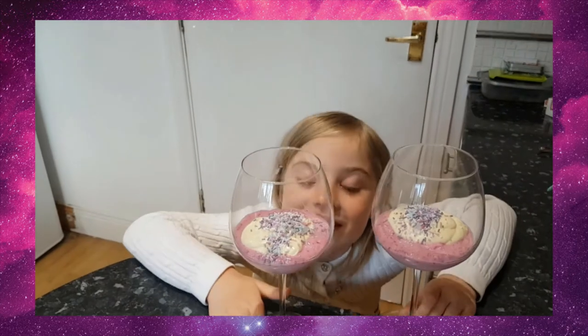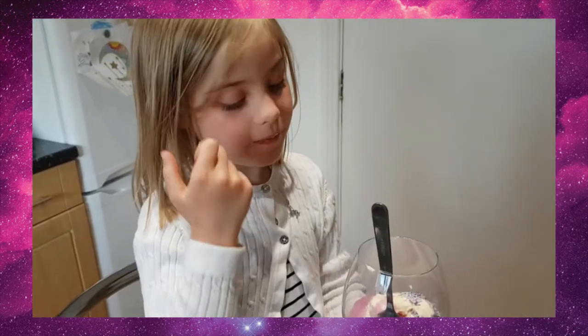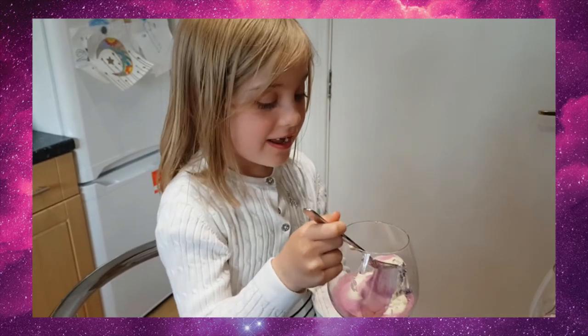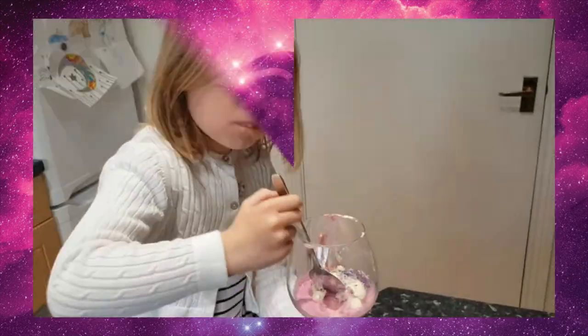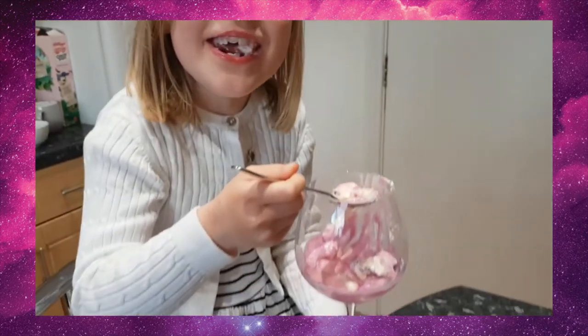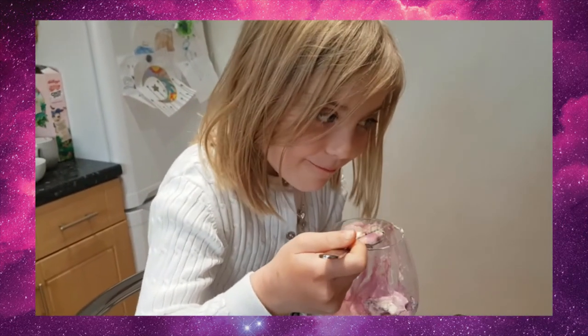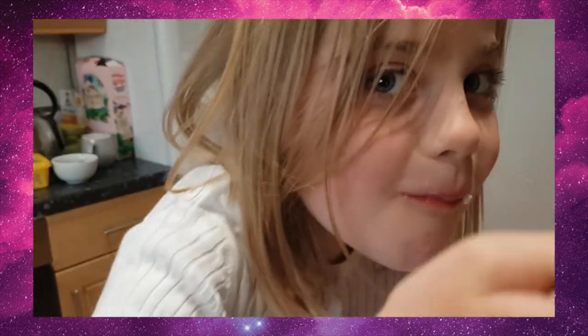And now I'm going to put it in the fridge. How many out of ten? I'll give it a nine - it's very liquidy but very yummy. It's very yummy. Bye everybody!